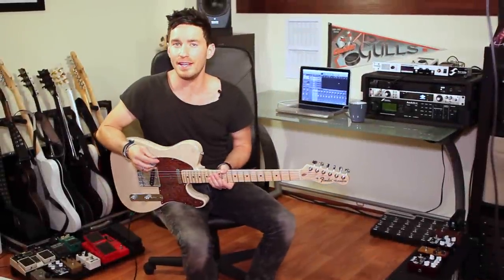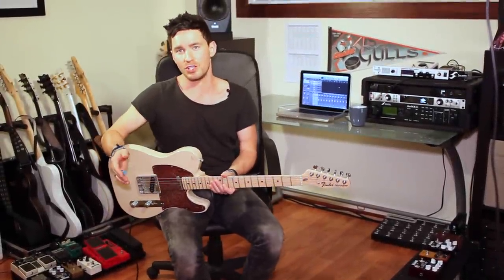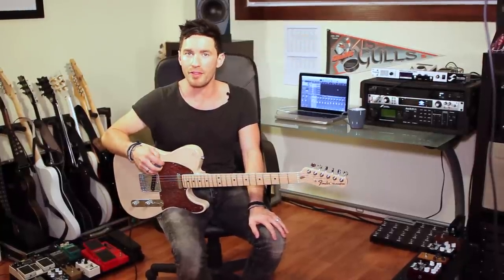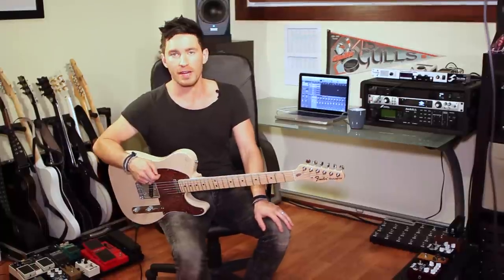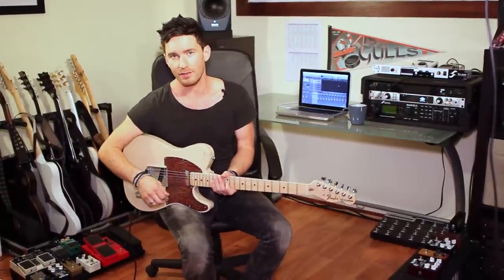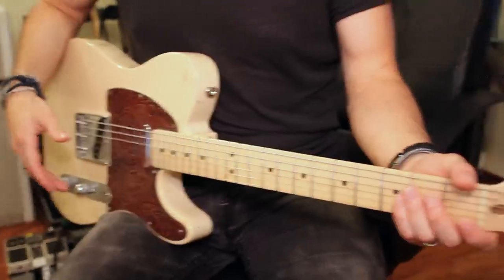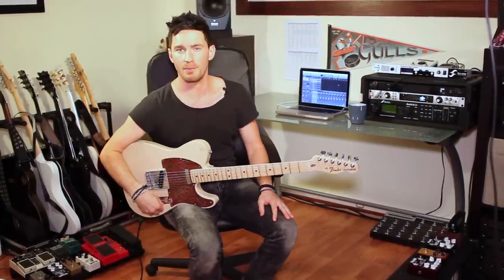So you can hear again that the JJ lacks the low end, but it also lacks the output level that the Wathen has. The Wathen has a higher output — just a more rocking tube in general. Very balanced EQ. And you can hear the note separation between all of the strings in the chord. So the Wathen's got my vote.